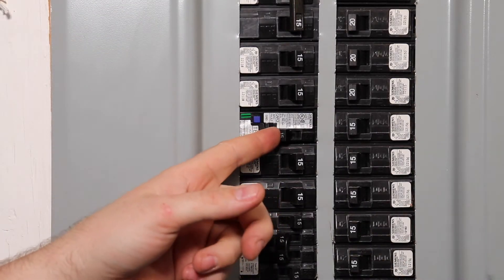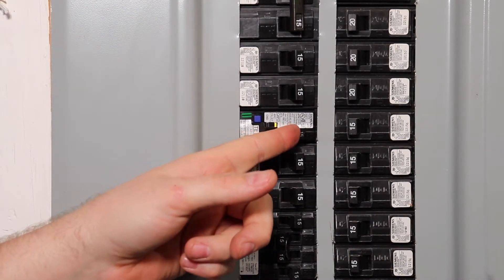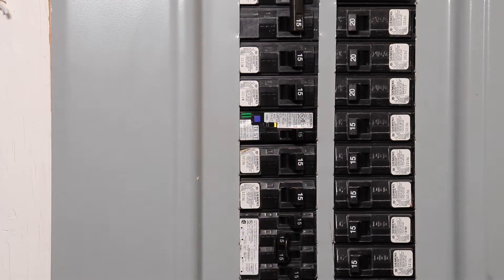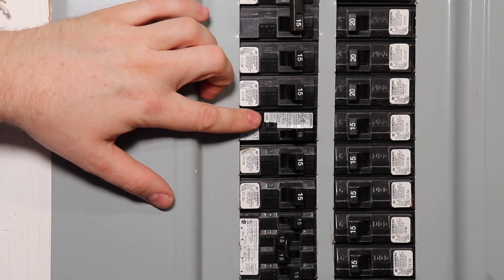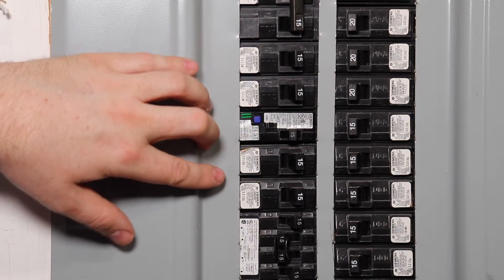Now it's time to test your work. Turn on your breaker, then push the test button on the breaker to check if it's functioning properly. If it trips, all is good — cycle your breaker off and on to reset it.